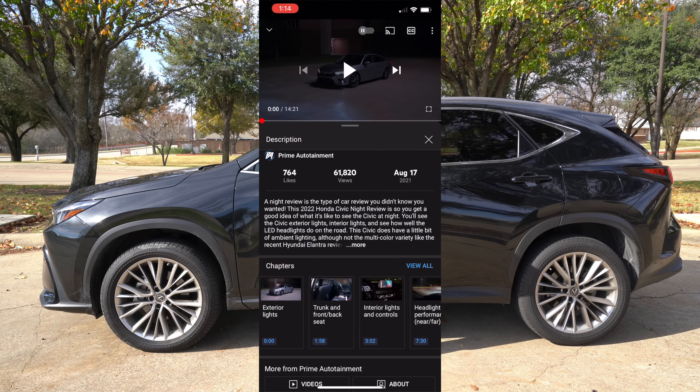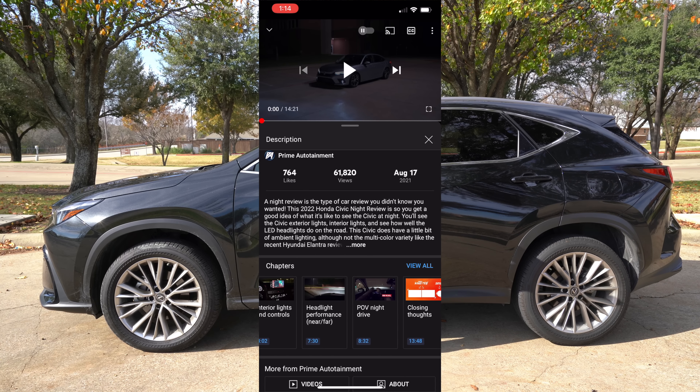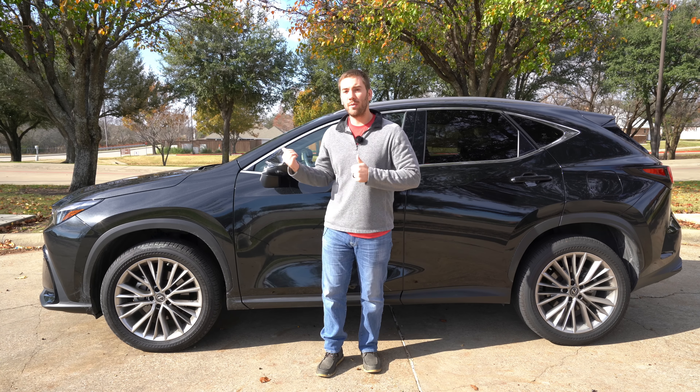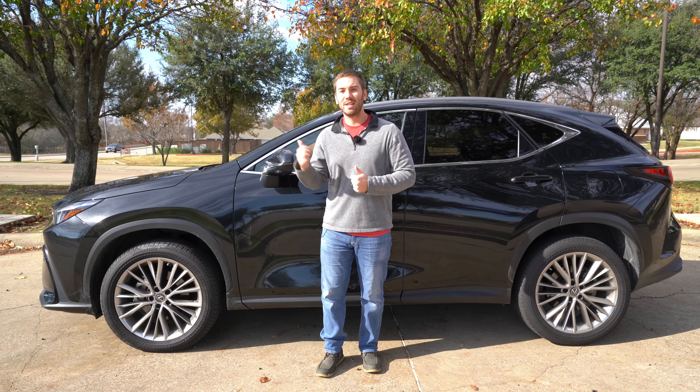If you want to skip around to different parts of the video, look in the description below — I've got them timestamped so you can skip around to whatever you want. Also, if you want to see the plug-in hybrid version of this Lexus, I did a video on that a couple of months ago, so be sure to check for that in the description below. But let's go ahead and jump into it.